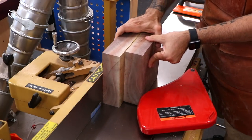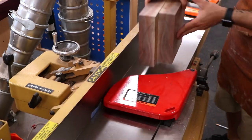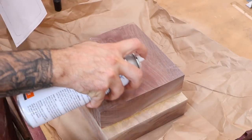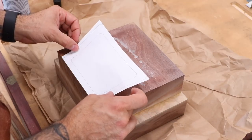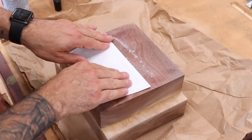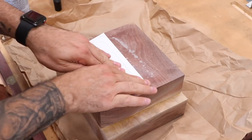Once the glue dries, I can square up one edge, which will serve as a reference surface for the pattern. I just drew this shape on a piece of paper — it's seven inches at the top, five and a half inches at the bottom, and four and a half inches tall with half-inch thick walls. I didn't make a printable pattern because it's pretty easy to draw.